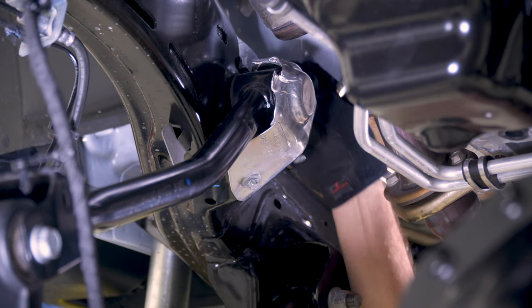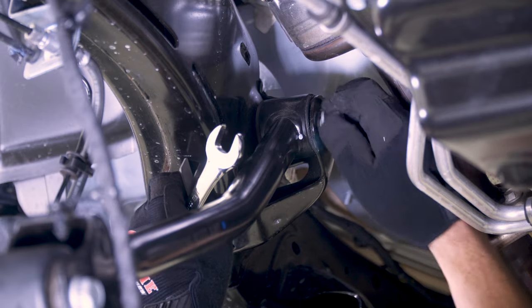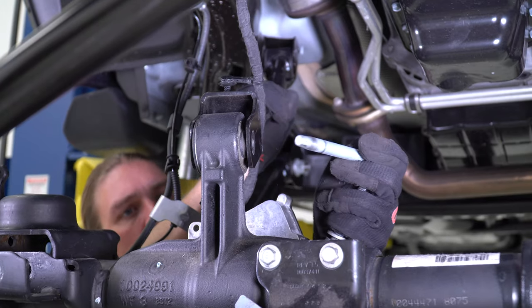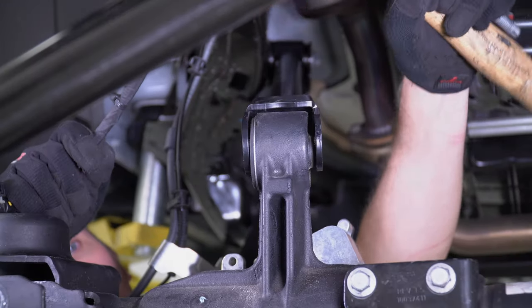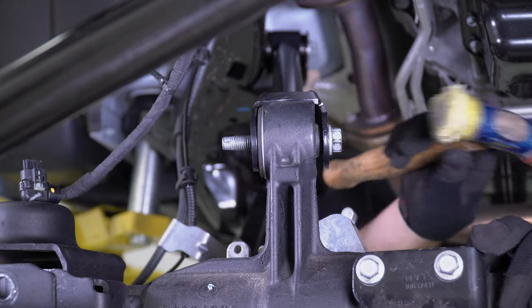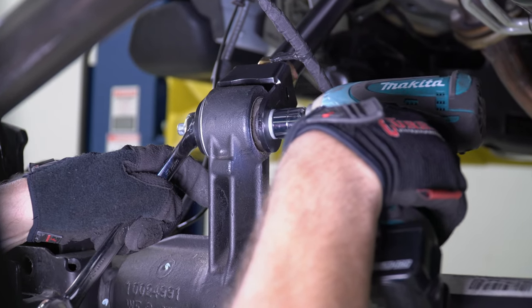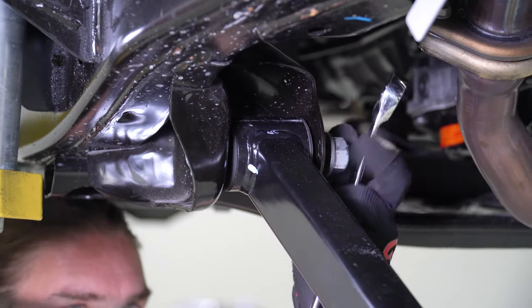Moving to the passenger side, start by removing the heat shield and then repeat the upper arm replacement process. Then repeat the lower control arm replacement process for the passenger side as well.